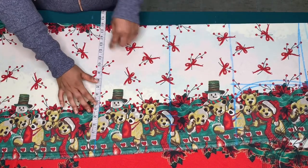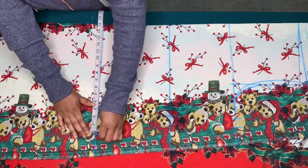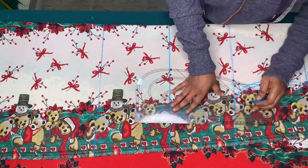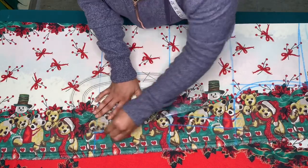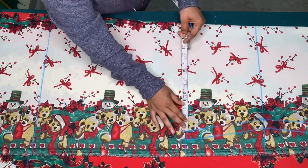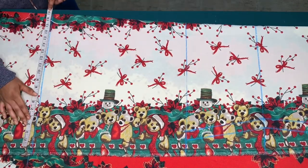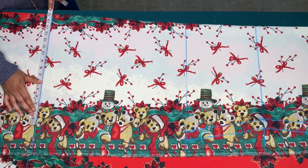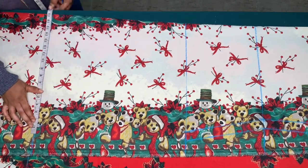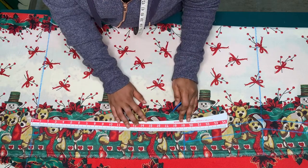The hip circumference is 52 inches divided by four, which is 13 inches. Adding two inches for ease gives 15 inches. On the hip line I'll use 15 inches plus one extra inch, making 16 inches. I'll mark 16 inches on the hemline and add one inch for sewing allowance. On the hip and hemline you can add three or four inches depending on how open you want the flare.